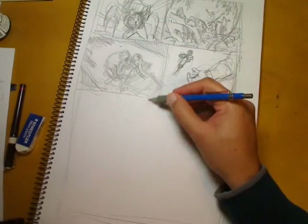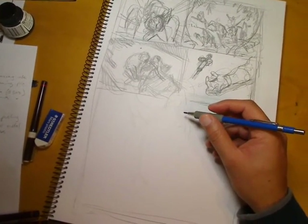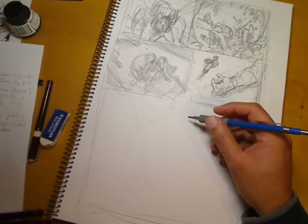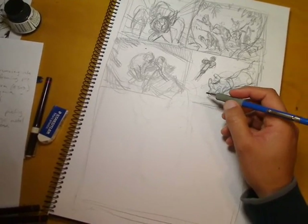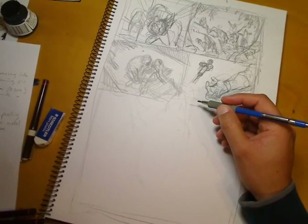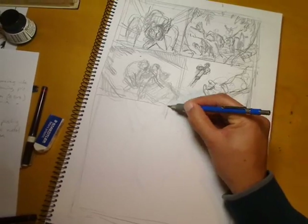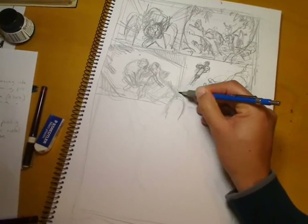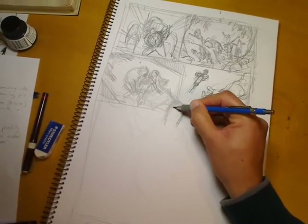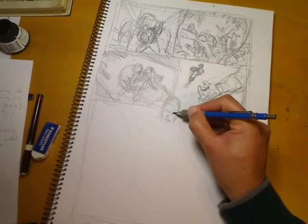I've also angled the syringe to point down towards Colossus's head in panel five. On each page you want a clear focus, and within each panel you want all the elements working towards that focus. You want all the panels working towards the most important part of the story on the page.